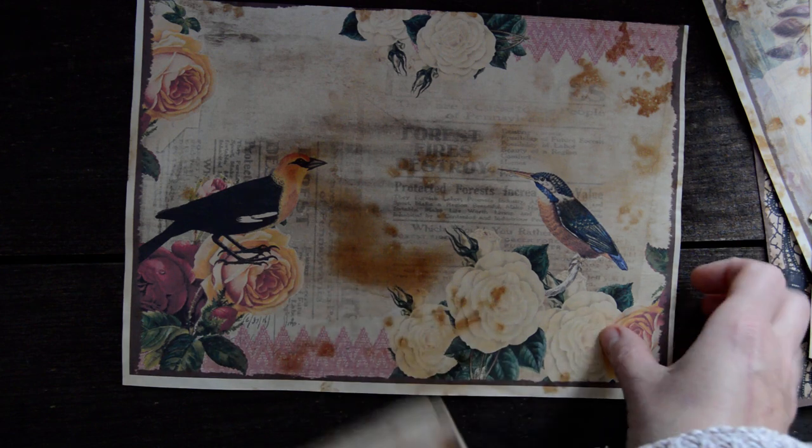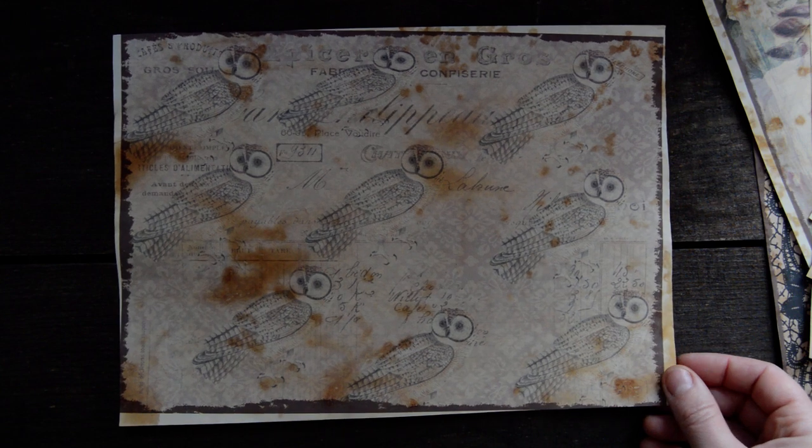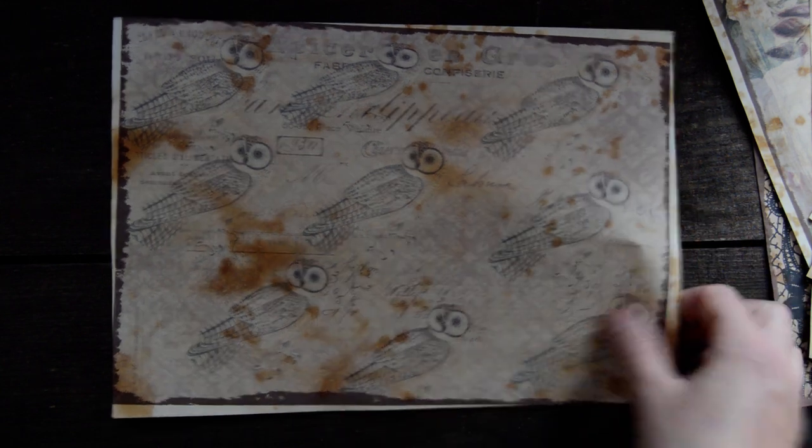That yellow one — and again, not as bright, more for writing. This one with owls.